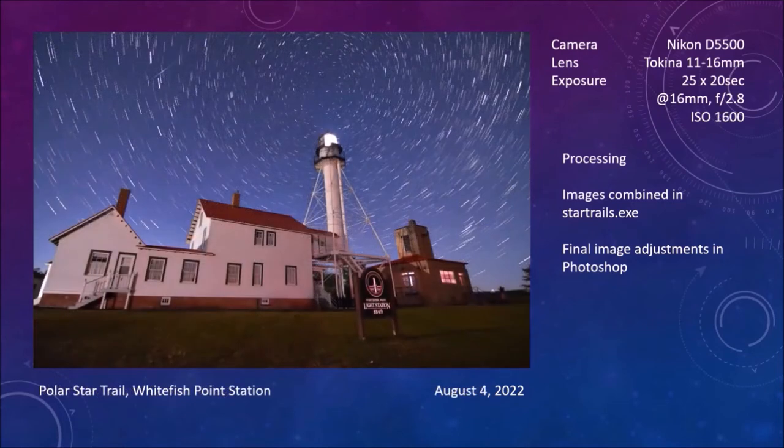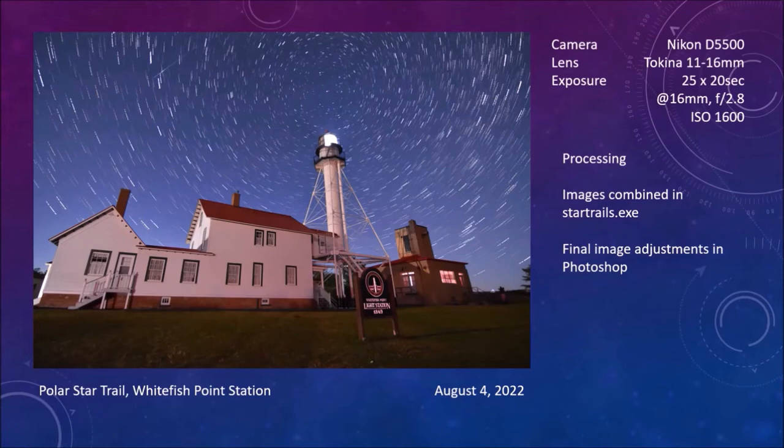I came back from out west and in August traveled up north. If you go to the northern part of Michigan you get out to Lake Superior at Whitefish Point — there's a light station there. This is a star trail: only 25 twenty-second pictures, not taken to be a star trail but to be a stacked image. When you stack the same data, you catch a little bit of the Milky Way on the north end of the picture. Just above the foghorn is the Perseus OB Association; about halfway up on the same side you can see the Double Cluster and a little rifting in the Milky Way.